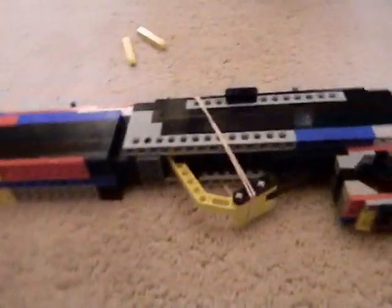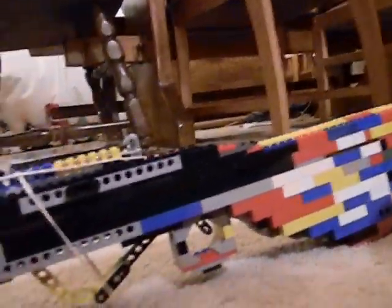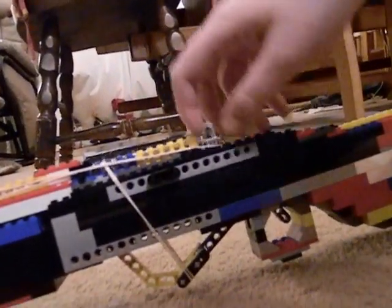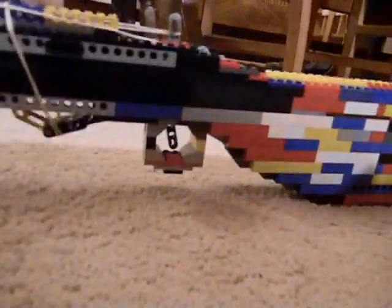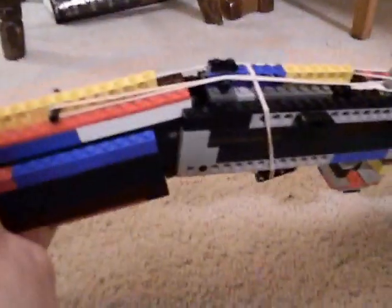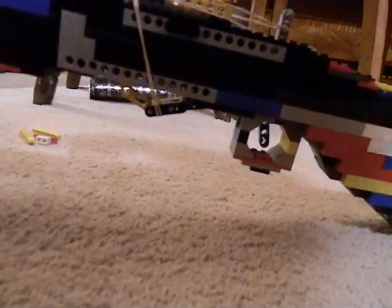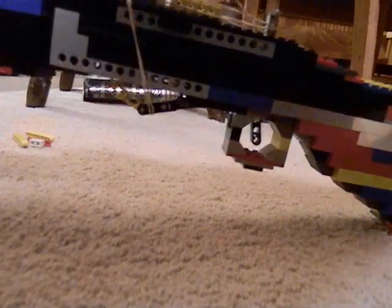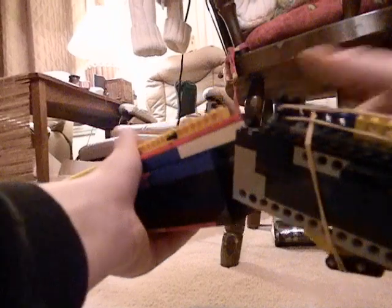Alright, let's get started. To load it, what you want to do is pull the top crank back — that'll pull back both of the hammers. Then you want to break the barrel. First, take the rubber bands from the hammers off and put them on a resting guard, or whatever you want to call it. Then you can break it and stick these types of bullets in.